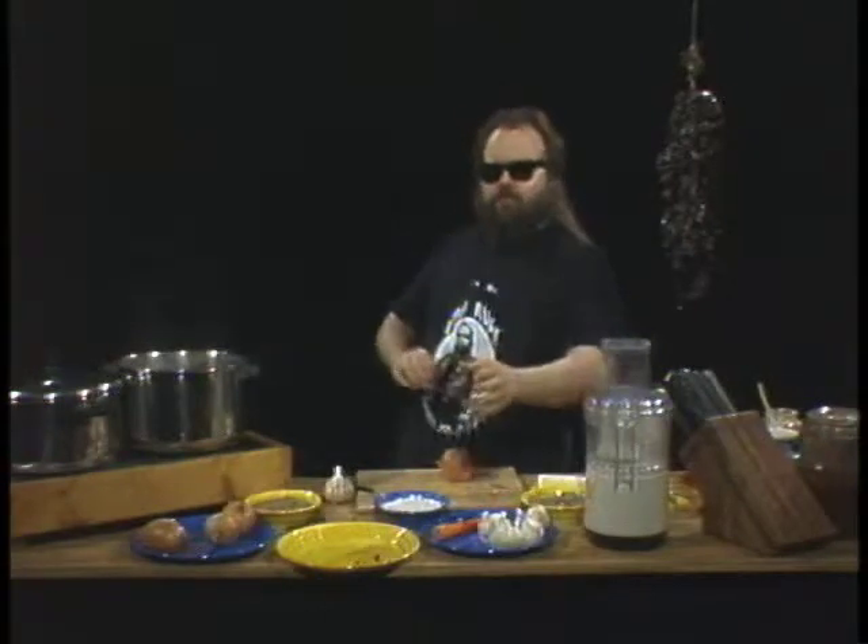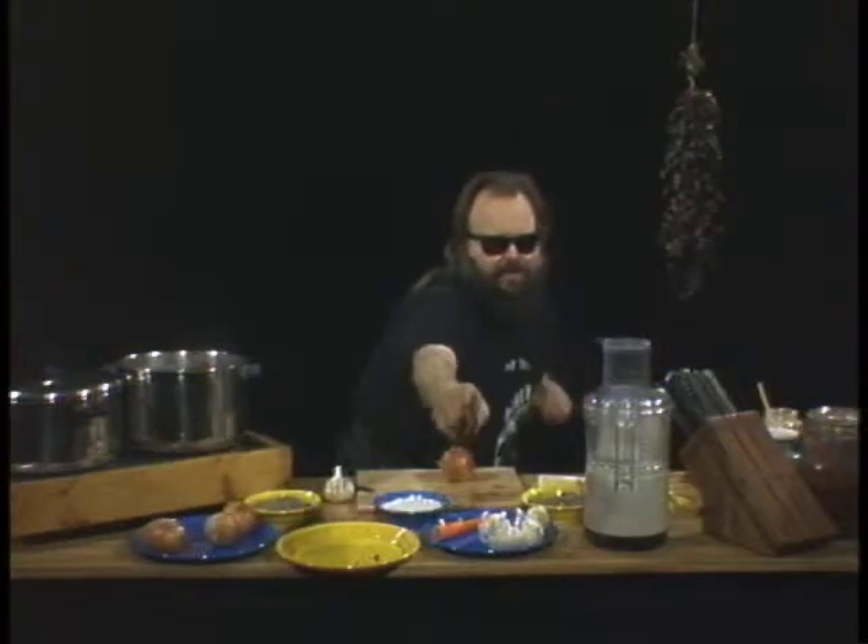Let it simmer for two hours. You sit back — it ain't gonna be two hours on TV, but when we come back, we're gonna cook with fire! Alright, bye!